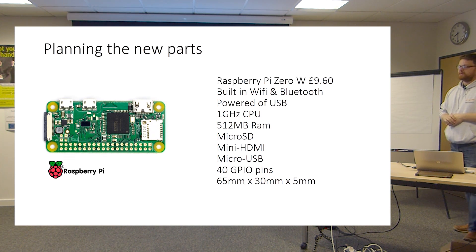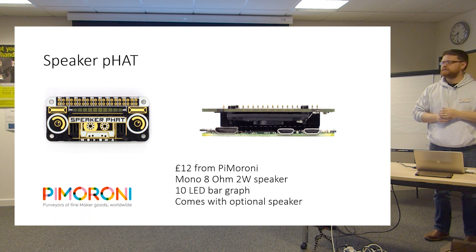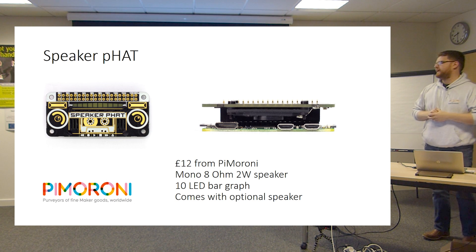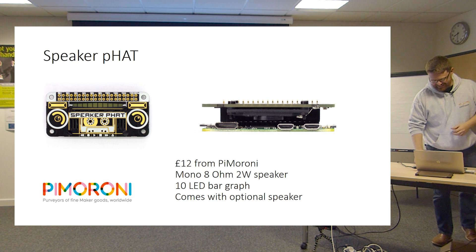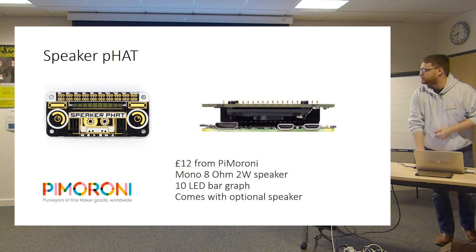There's a whole community and industry around add-ons for the Raspberry Pi. This is called the Speaker pHAT, made by Pimoroni, a great UK company based in Sheffield known worldwide for their Raspberry Pi work. They built a small 2-watt 8-ohm amplifier that comes with its own little speaker and a small LED display. These are called HATs — a standard for add-ons that share the same pin layout as the Raspberry Pi, so you just push them straight in. You can even stack multiple HATs. The Speaker pHAT is £12, and I used the Raspberry Pi Zero W — the new one with built-in wireless.